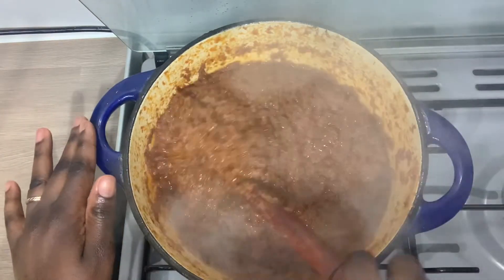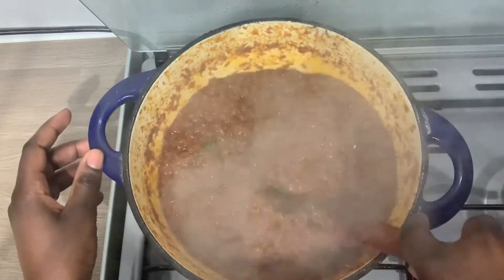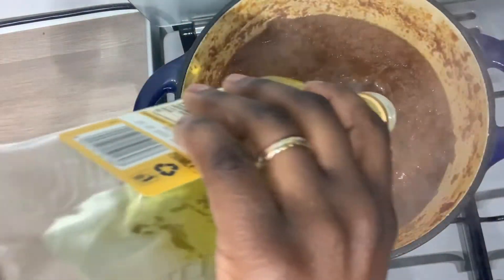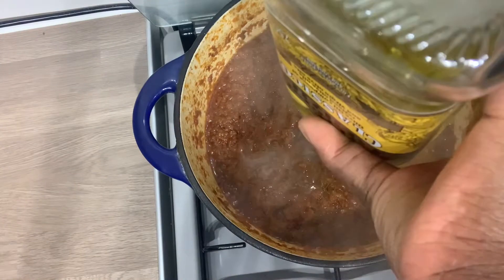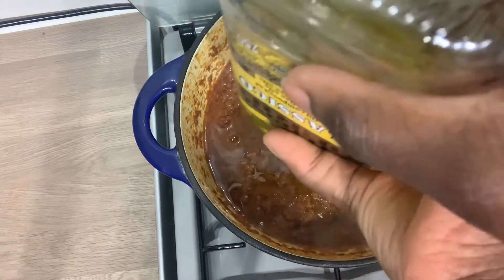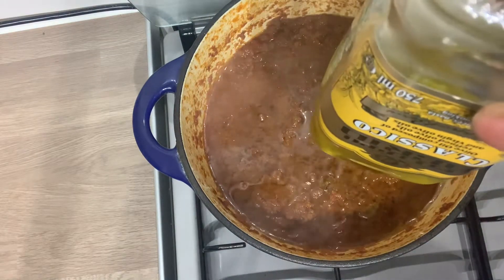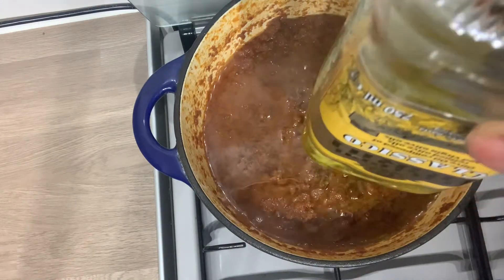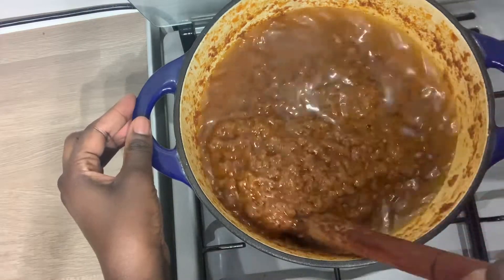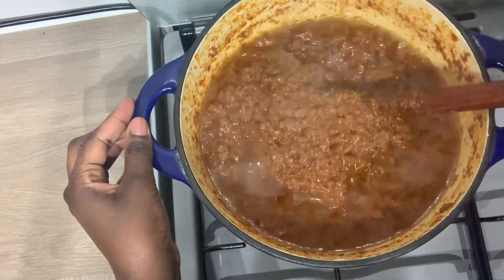Just in case you realize that the bottom of your pan is burnt, pour it into another saucepan and continue making your shito. I'll be adding some more oil because I told you in the beginning that I'll be adding it along the way while I make the shito, so that it doesn't splash everywhere. Most of the water from the sauce has reduced, so that's why I added all my oil.